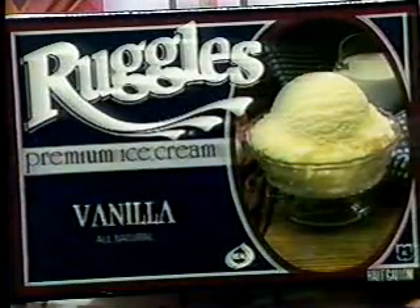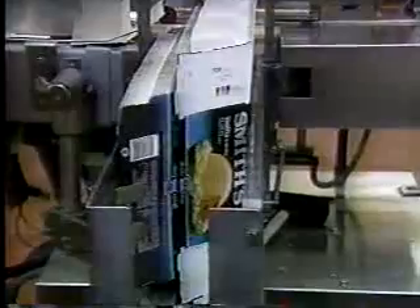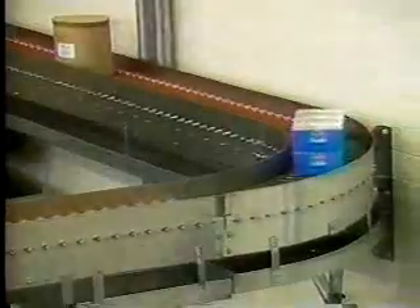Smith's Dairy has three different qualities of ice cream. Our premium ice cream is the Ruggles line, then a mid-range but very high quality Smith's label, and then we have supermarket grades. The difference in the grades is the amount and type of ingredients. Supermarket grade is basically vanilla or chocolate ripple flavors, while the premium grades include butter pecan, maple nut, and similar varieties. All grades at Smith's Dairy will carry the Real Seal.